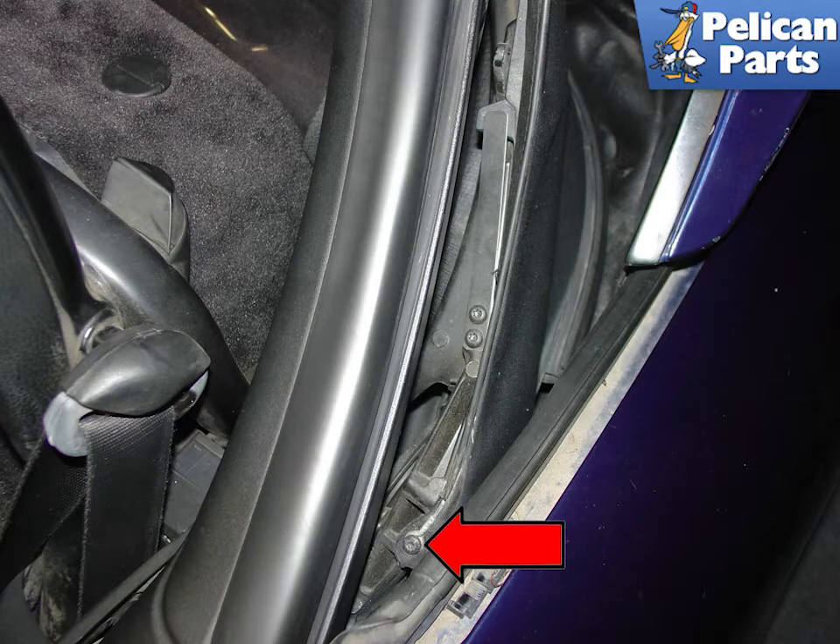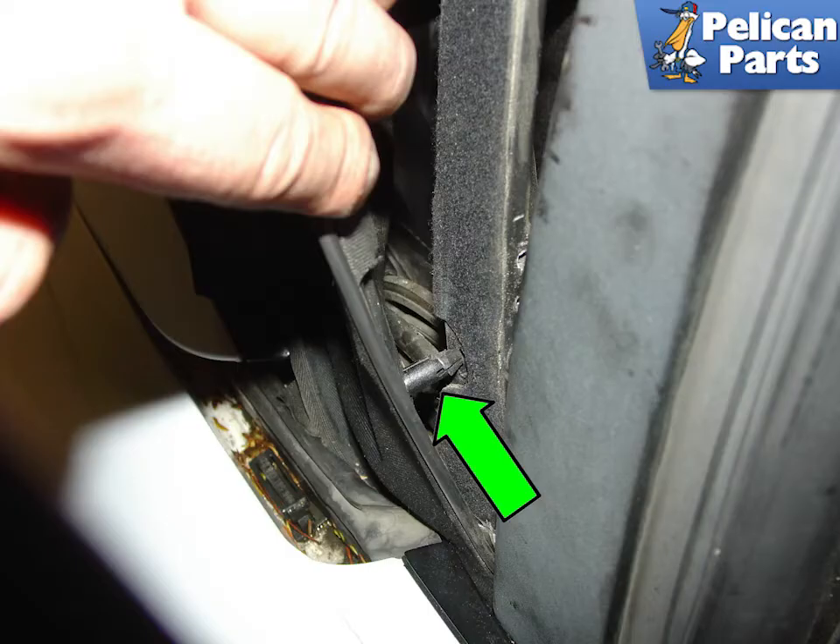Turn on the ignition and carefully lower the roof so that it's about 75% down. Remove the screw that holds the other end of the tensioning cable. This screw also secures a flap on the top and the plastic slider. Be careful not to drop it into the recesses of the roof compartment as it can be difficult to retrieve. There is a plastic slider piece that is attached to the top liner and held onto the frame with two plastic rivets.